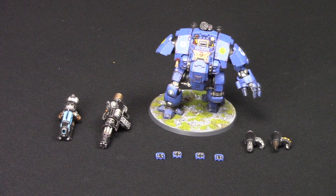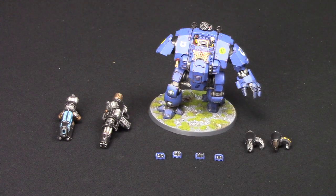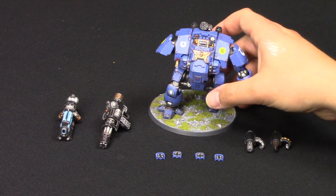Furthermore, there will be a special painting tutorial on my Brothers Plus channel. I've done a first exclusive in-depth painting tutorial on how I painted this incredible model. It's been a real challenge, but I've got it done and it's ready for war. Without further ado, let's take a look at this model.